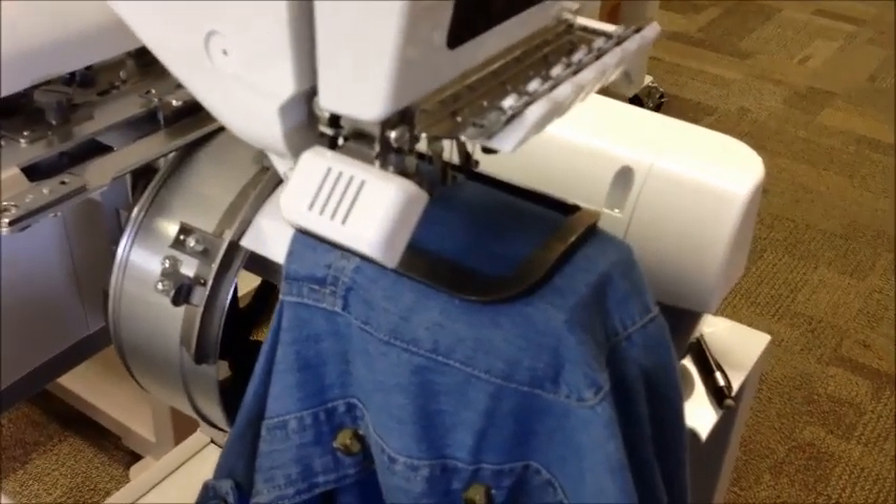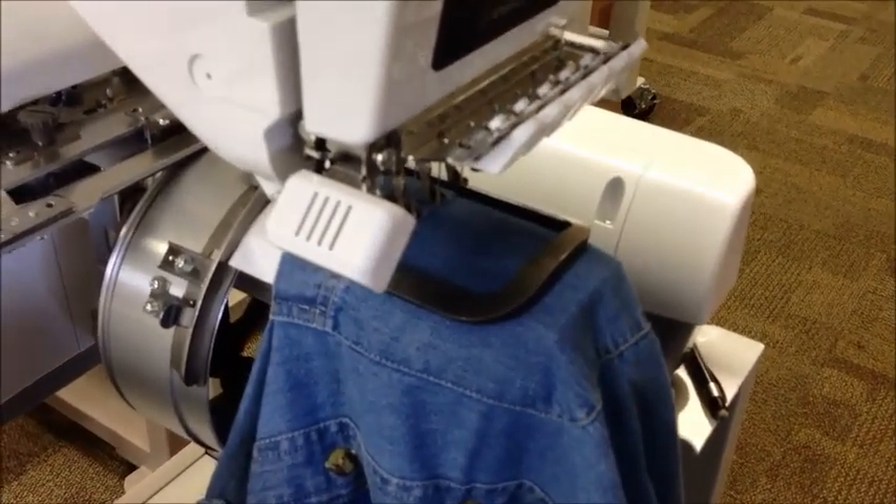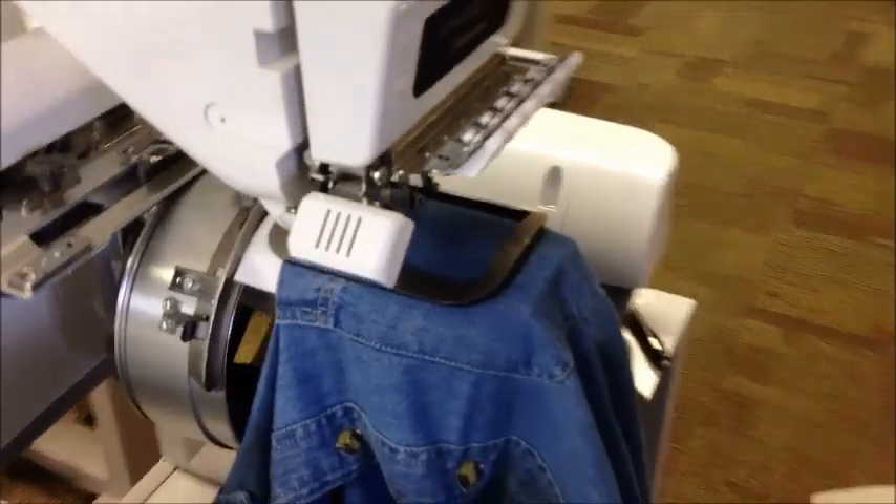So you can personalize, you can put a small logo on the pocket. Inside the pockets are the most difficult thing to sew.